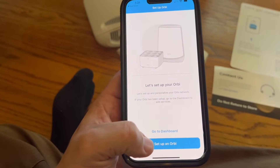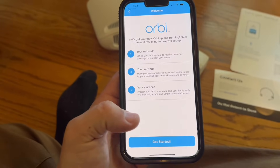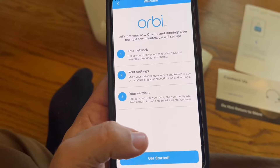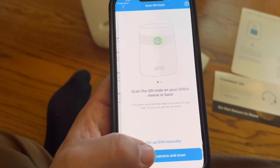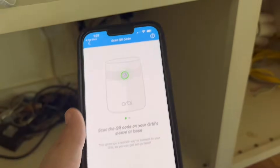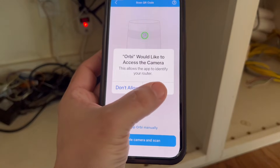Click 'Setup in Orbi' and hit 'Get Started.' Enable the camera and scan the QR code on your Orbi app. Click OK.